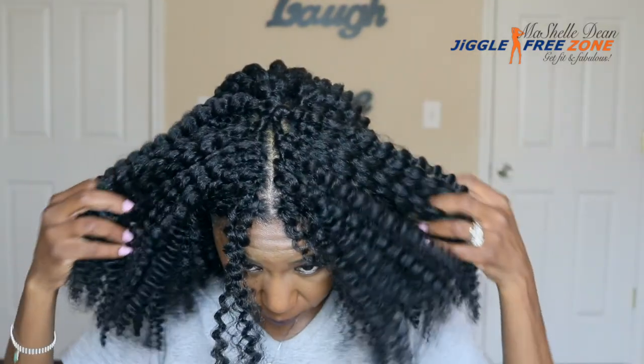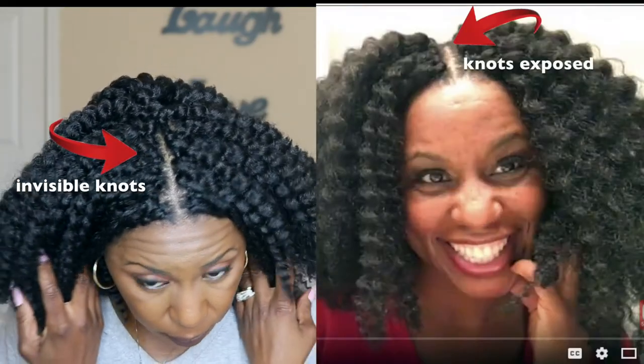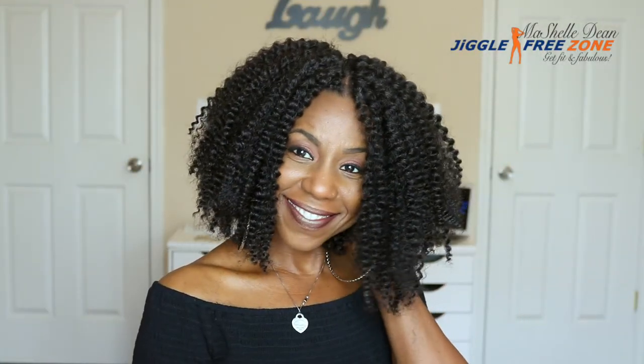And we're all done. I did go back and fill in any gaps as necessary, and you can see with the invisible knot method none of your knots are exposed. This looks a lot more natural. And guys, this hair looks even more natural as it starts to frizz, so you're going to be able to get a good month or two wear out of this hair.